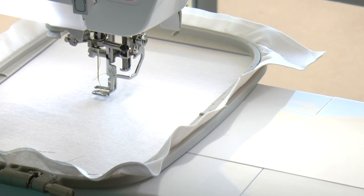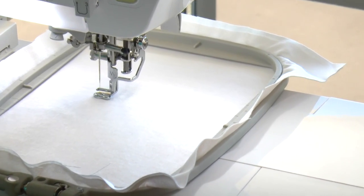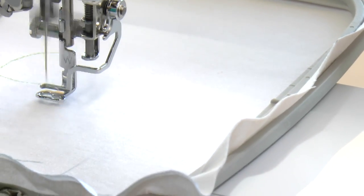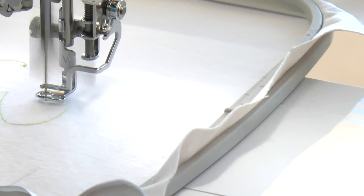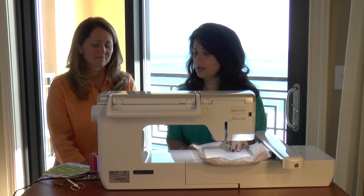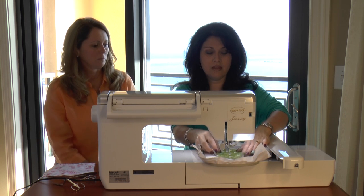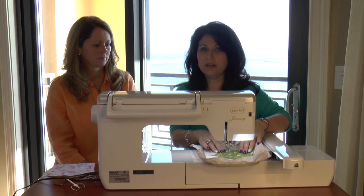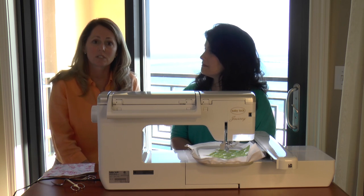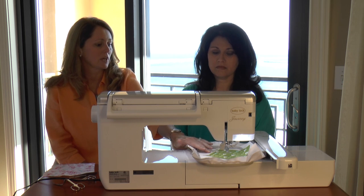We'll lower our presser foot, touch 'Embroidery' on our screen, and now I have my green light. I'm going to touch 'Start' and it's going to stitch out the placement stitch for the leaf on this design. So we've stitched out the placement stitch, and now we're going to take our fabric — I have some green fabric because the leaves are sewing out first. I'm going to make sure I lay that fabric covering the complete placement stitch. When I digitize a design, I try to put all of the placement and tack-down stitches at the beginning of the file so the machine sews the placement stitch first, then you lay your fabric.